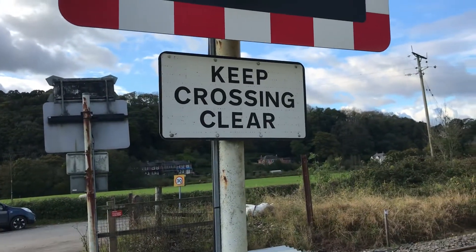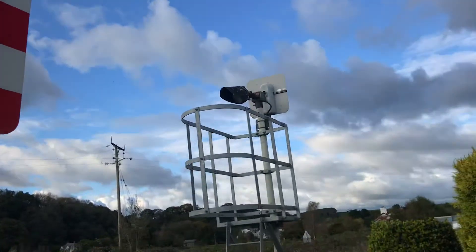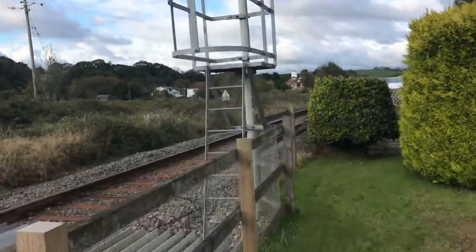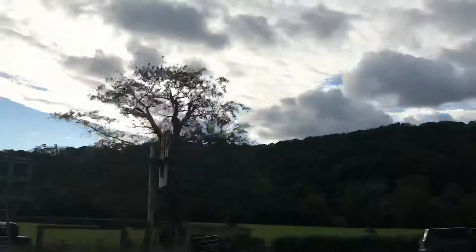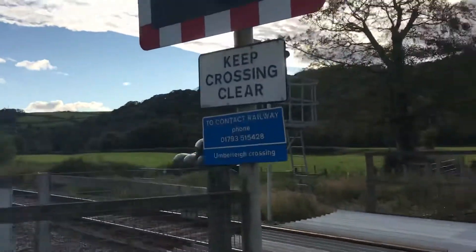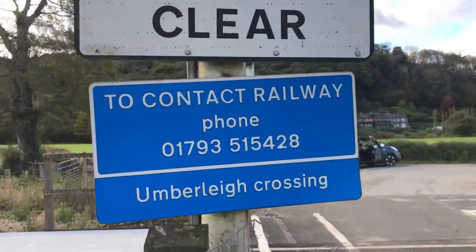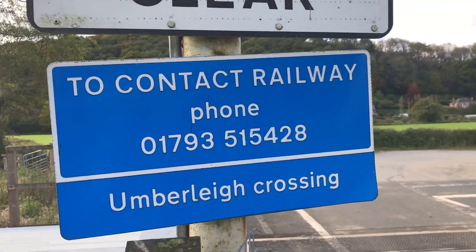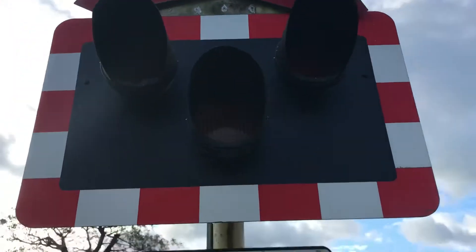There's the 'Keep Crossing Clear' sign with the white light there, and then we'll go over to the other side. There's another 'Keep Crossing Clear' sign, the railway phone with the contract number, and there's that wigwag as well.